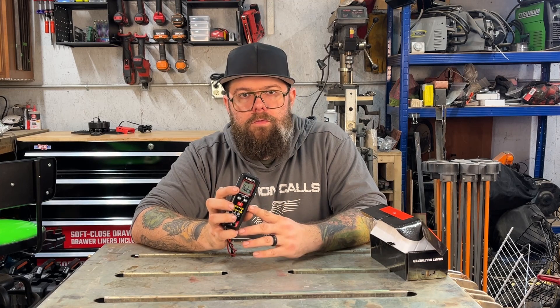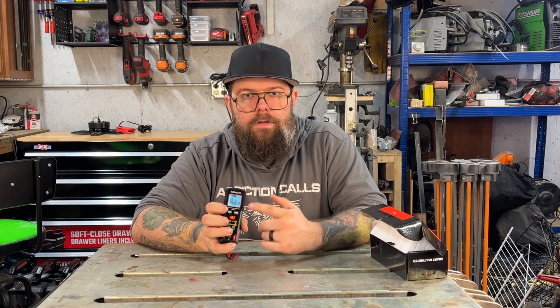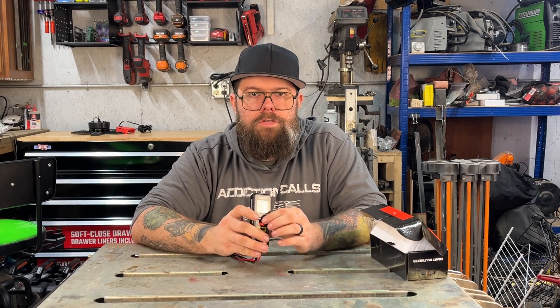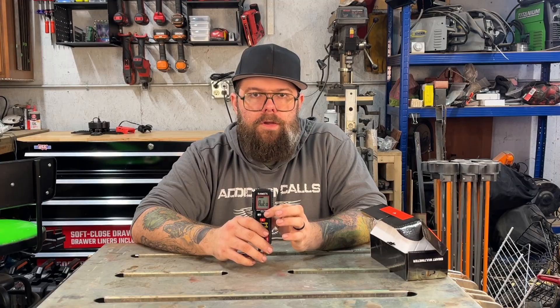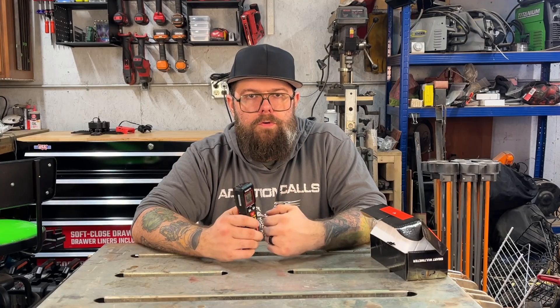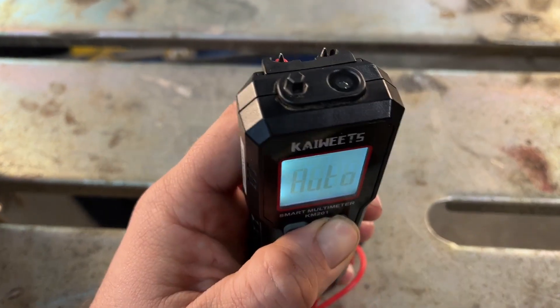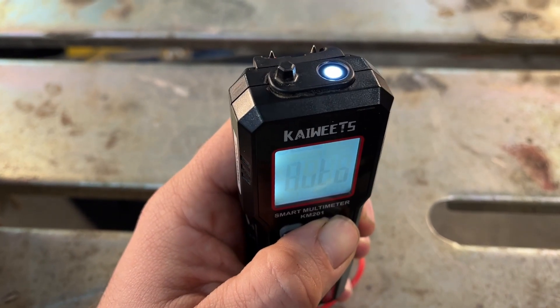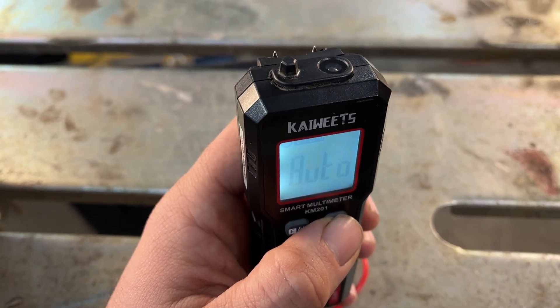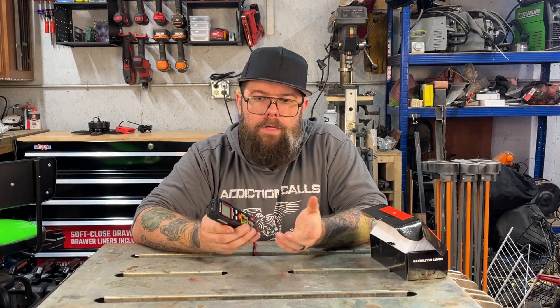Press the function button one more time and you're back to auto. Holding down the function key gives you the backlight — just a white backlight, not the red or green you get in sensing modes. The H button on a short press holds your reading, retaining whatever value you had when you pulled the leads away instead of dropping back to zero. Holding the H button turns the flashlight on at the top. Hold the power button and it beeps and turns off.